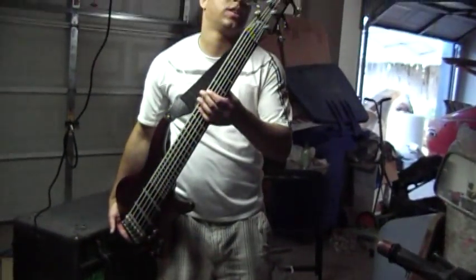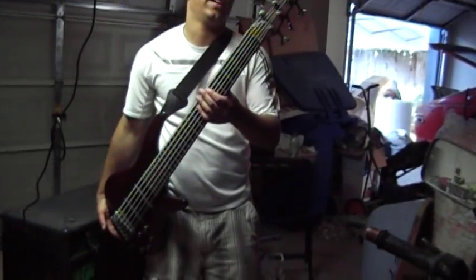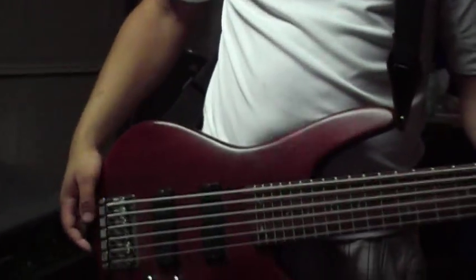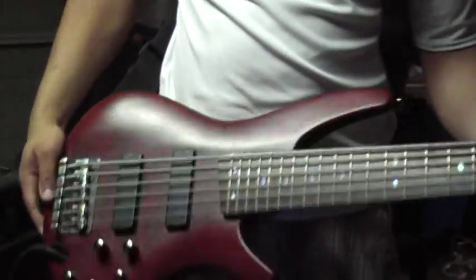Hello eBay and YouTube, here with a pretty cool guitar. It's a six-string SR506 Ibanez bass guitar with active pickups and R-Tony. So this is it and this is how it plays.